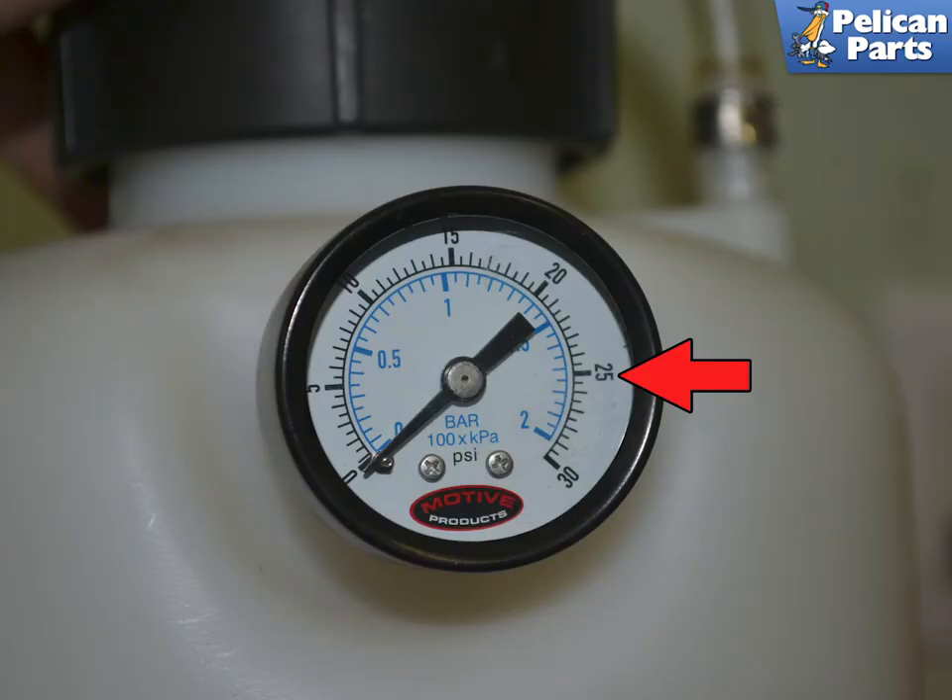Pump the handle on the power bleeder. If it does not start to build or hold pressure, you have a leak — either the bleeder lid or the cap on the reservoir is not fully sealed. Once everything is sealed up, pump up the pressure to 20 to 25 pounds.